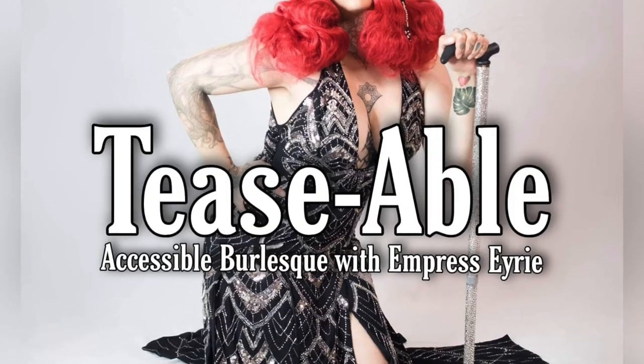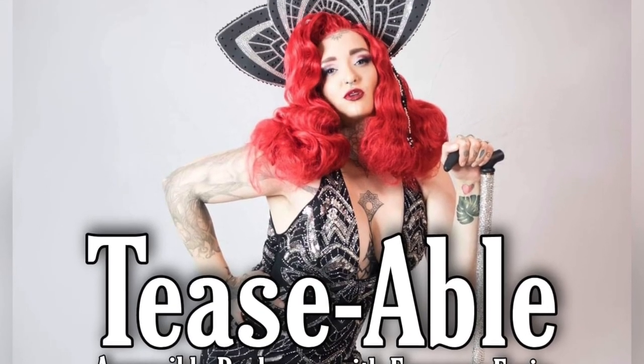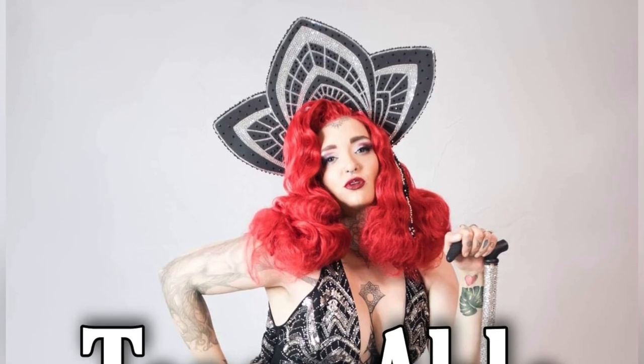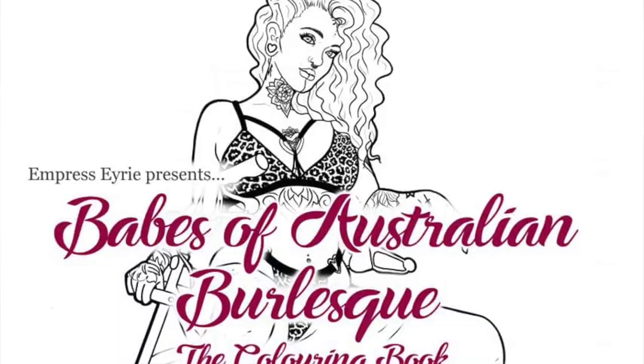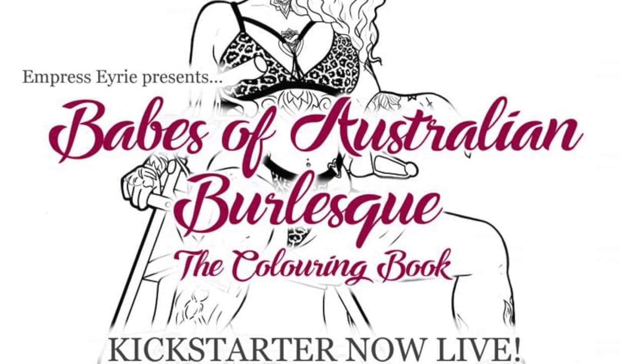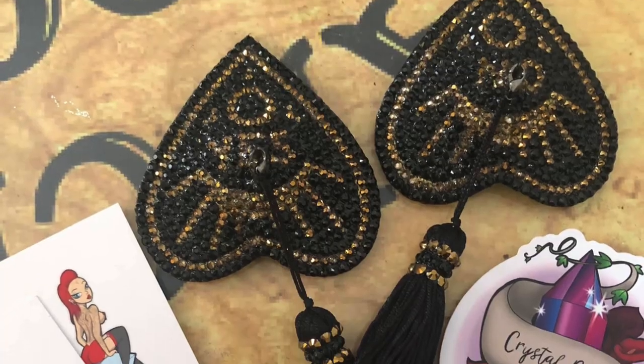Empress has done an absolutely amazing job running classes, workshops, photo shoots, and everything in between. She is an absolute powerhouse at creating spaces for those of us with different abilities and I am just a huge fan of hers. I've actually never met her, but we've been a big support of each other's small businesses since the very beginning. That will definitely be a future video when we finally meet.